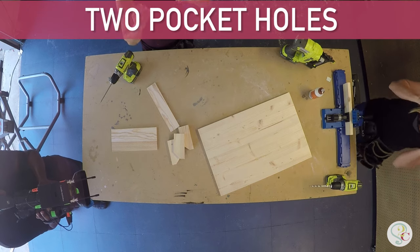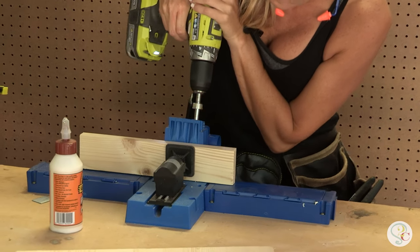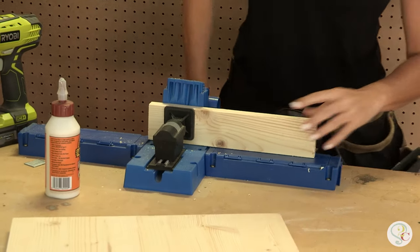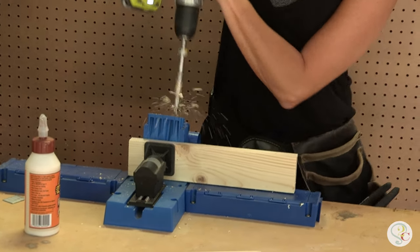Our next step is to make three-quarter inch pocket holes on the one-by-three that serves as the bottom of the mail sorter. I'm just going to put two on one side of the board. There's one and two.